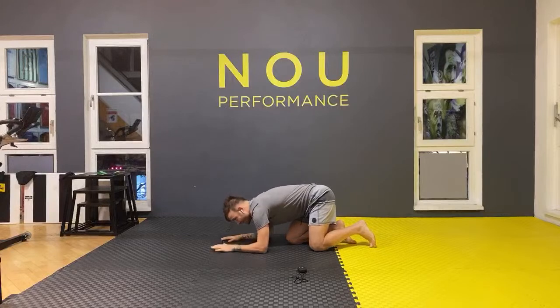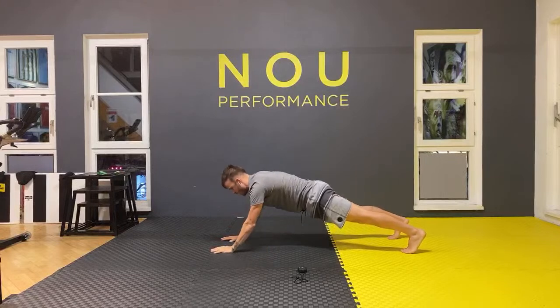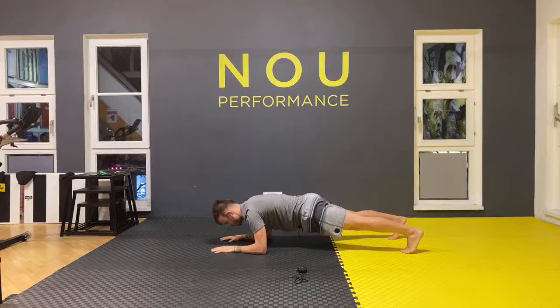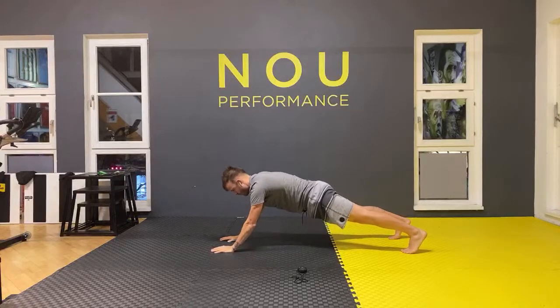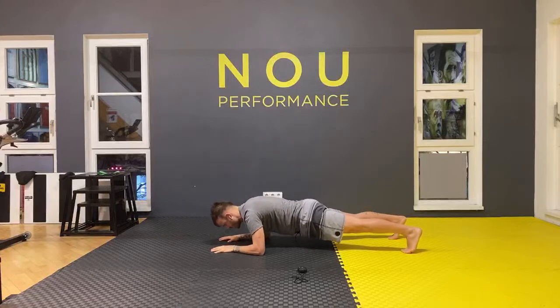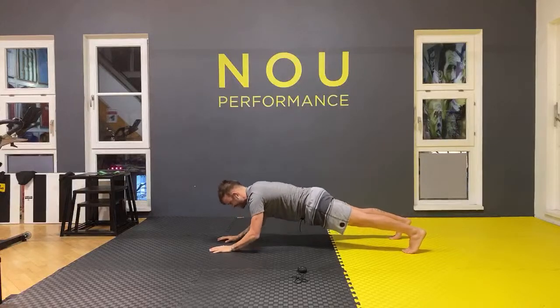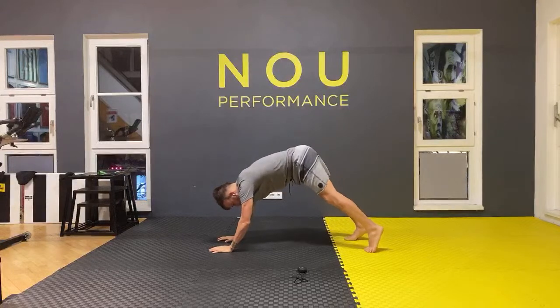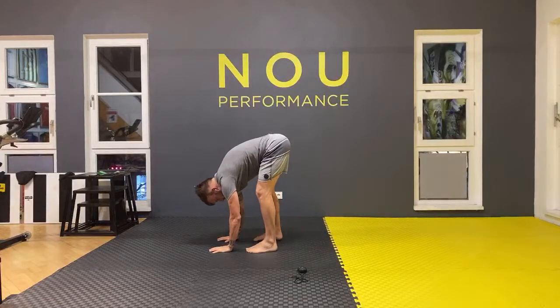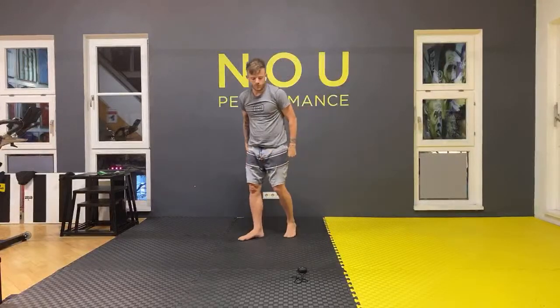Let's go to the plank position — we're going to go up and down on your forearm, ten times. Let's get ready — up and down: one, two, three, four, five, six, seven, eight, nine, last one, ten. Bring your legs in front — great, excellent. First set done — we're good. Let's go for the second set.